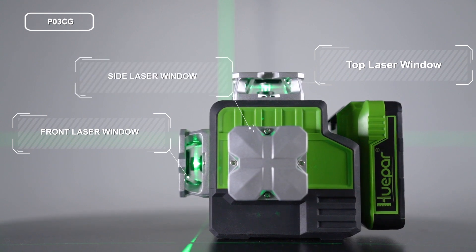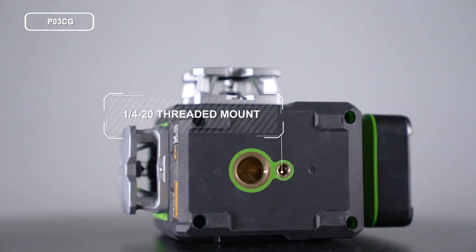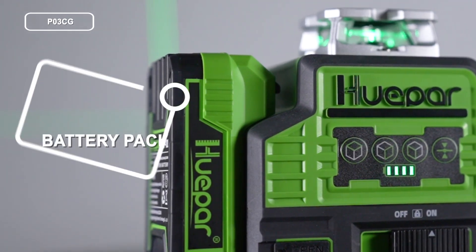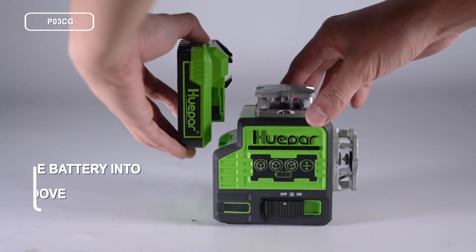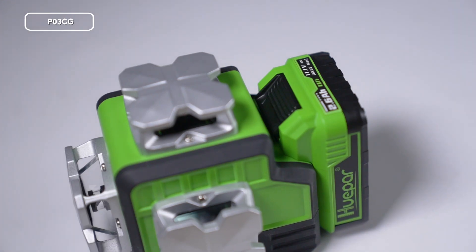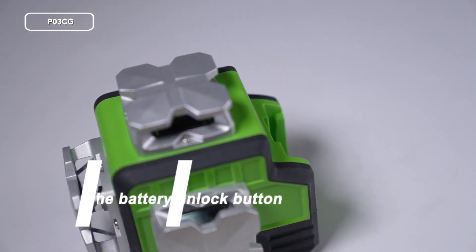Side laser window, battery, battery unlock button, buckle, 1/4-20 threaded mount, 5/8-11 threaded mount. Push the battery into the groove at the end of the laser tool. When disassembling, press the battery unlock button buckle and pull out the battery.